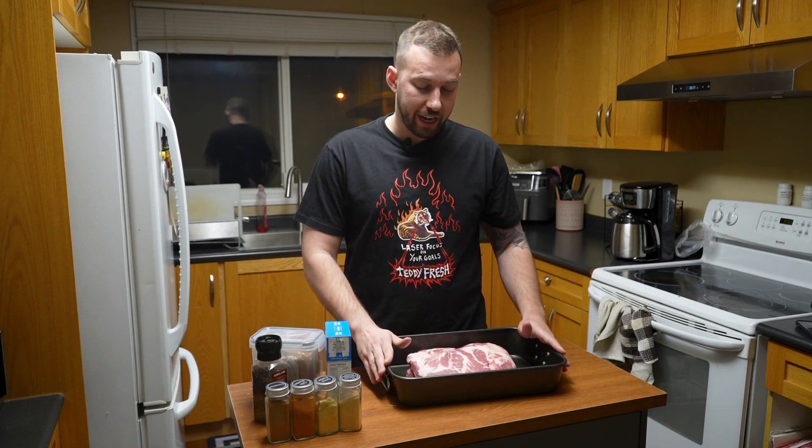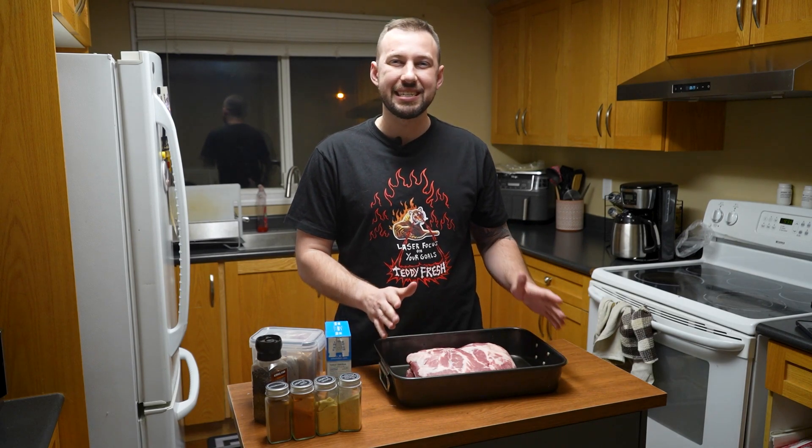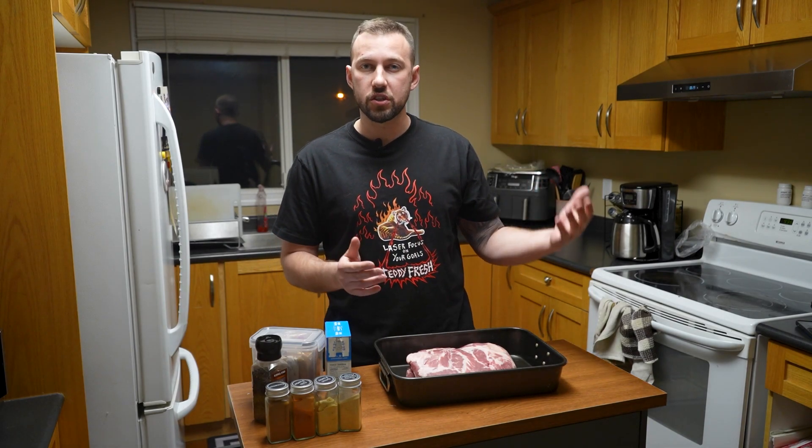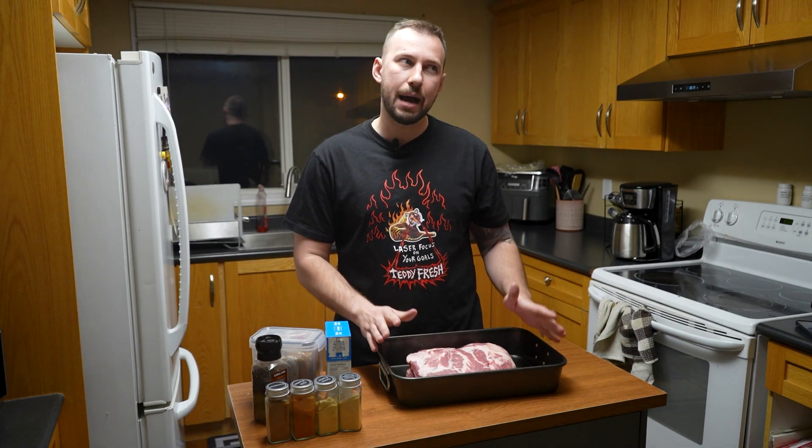We're going to take our time with this — it's probably going to take roughly 8 to 10 hours. We're going to follow a temperature system which will make it really easy to know exactly when to take it out. I'm going to be smoking this on my Traeger, which is one of the temperature-controlled pellet units. I like to use applewood but I have hickory in it already, so we're going to leave it at that.